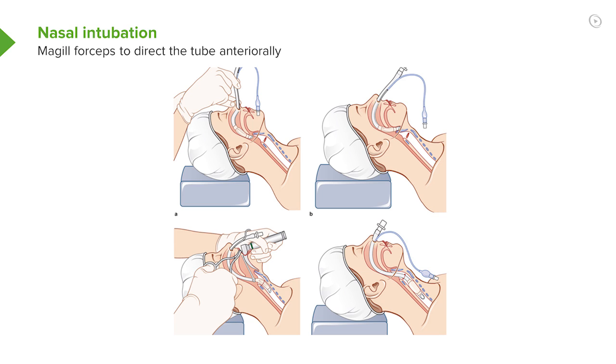If it doesn't, you use a right-angle forceps called a McGill forceps to lift the tube end — the tip of the tube — and direct it down through the cords.